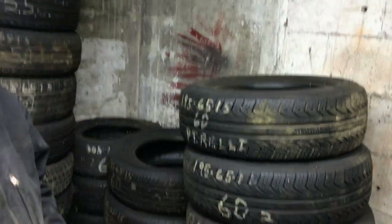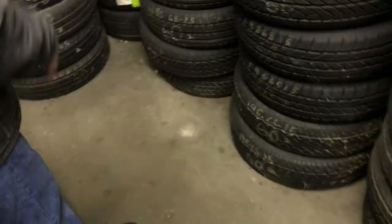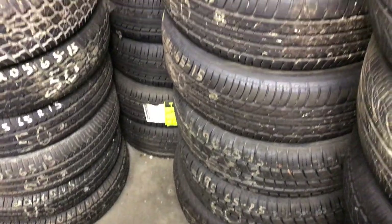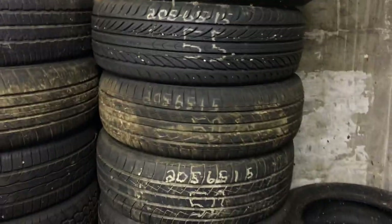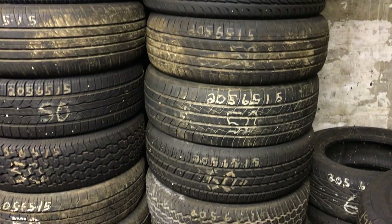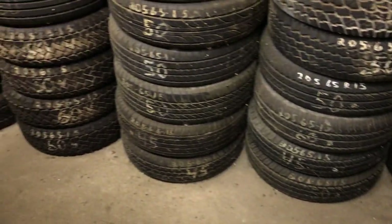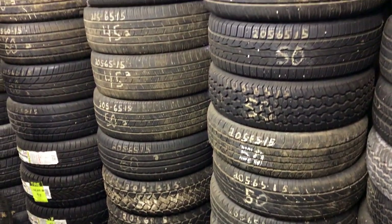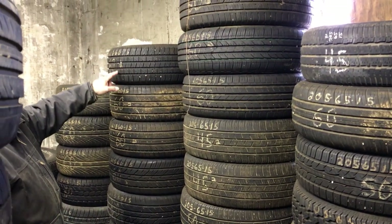My 205-60-15s in the corner. And then this is my stack of 205-65-15s — I've got one, two, three stacks of those. I sell a lot of those. And my 215-60-15s — look at the great shape these are in. And then 215-65-15s and 235-70-15s.